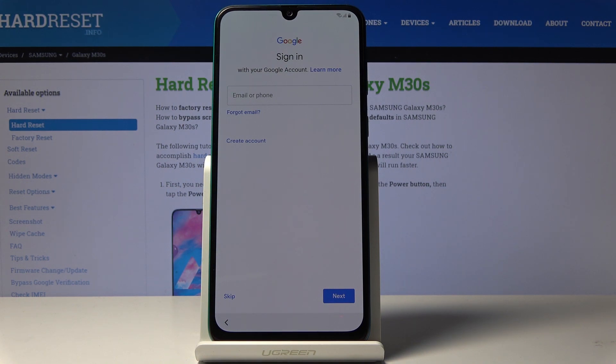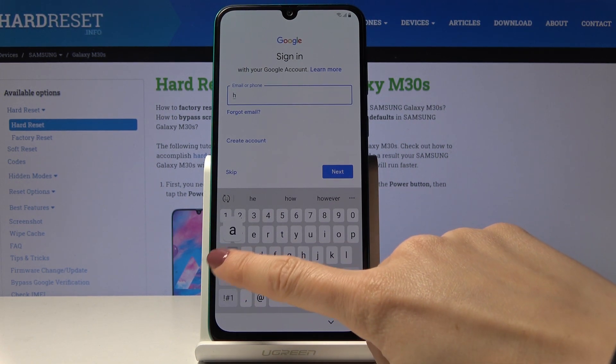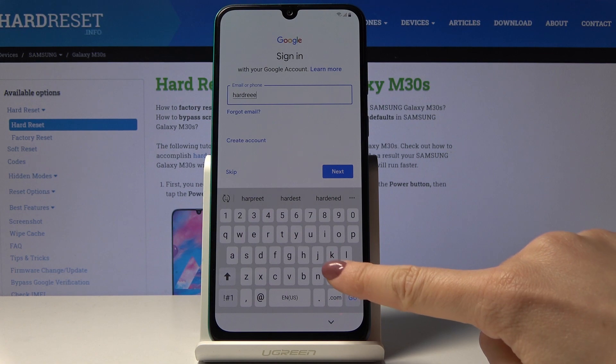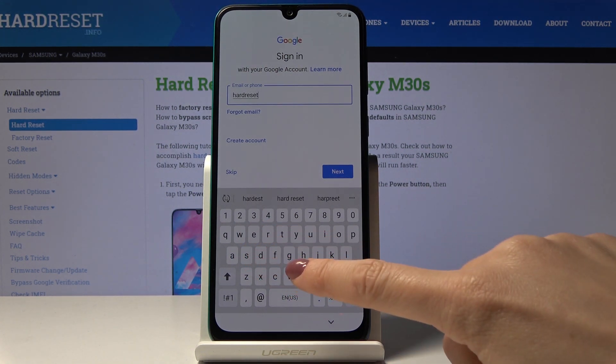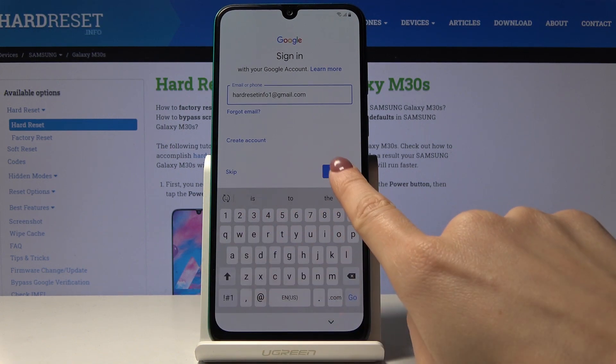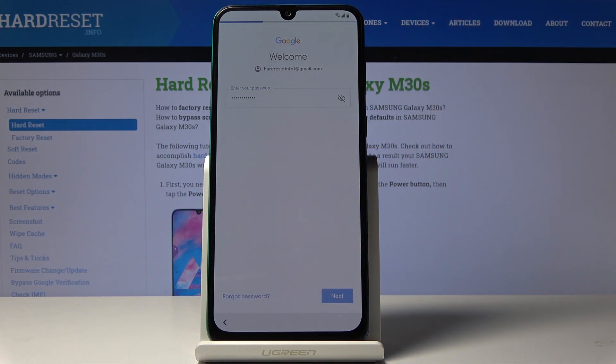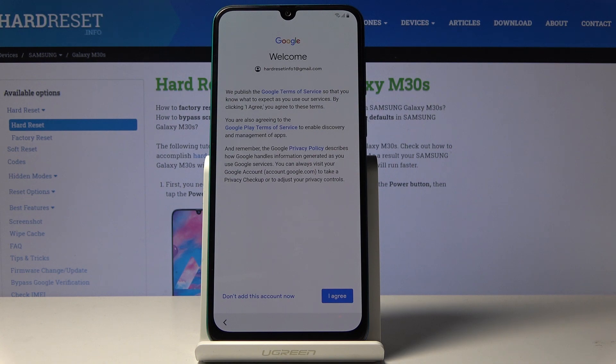Now you can log in with your Google account if you want to. If you don't have one yet, click on create account. If you would like to skip this step, tap on skip. I will log in because it allows us to use plenty of features provided by Google. Let me enter my email address — hard reset info1 at gmail.com — then tap on next. Now let me enter the password, and once entered tap on next. Here you can read Google terms of service, Google Play terms of service, and also the privacy policy. If you agree with all the conditions, just click on I agree.